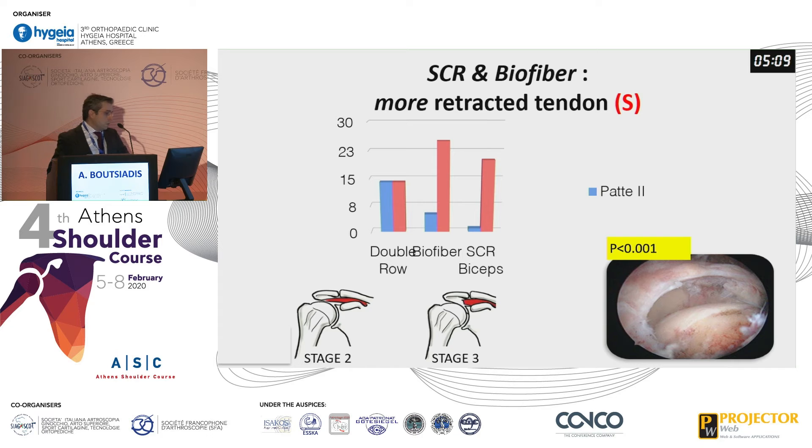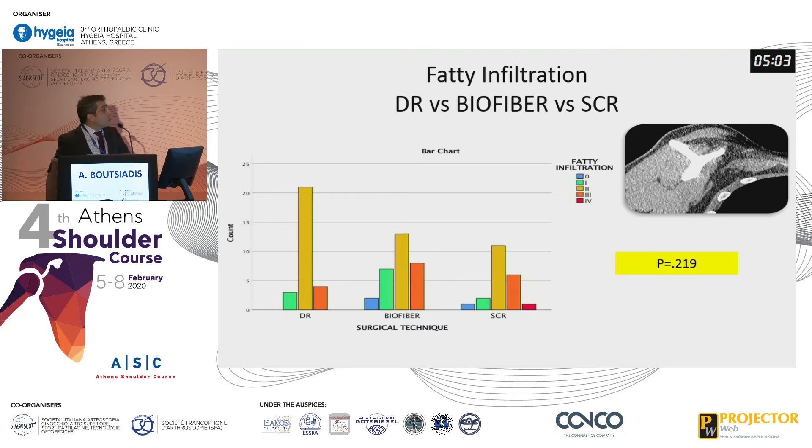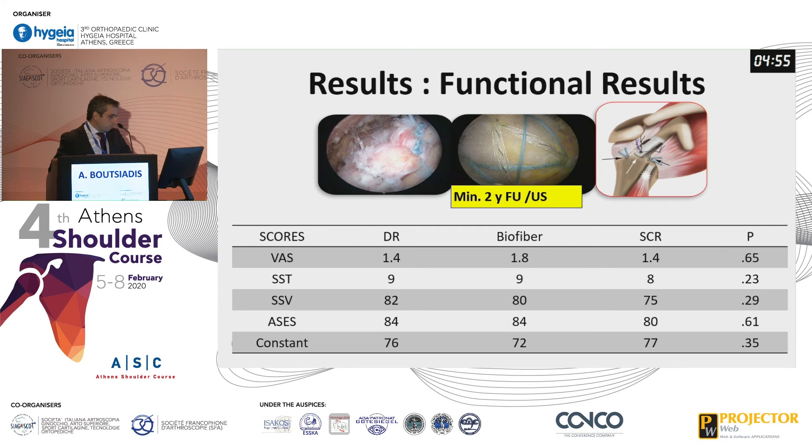However, we had more retracted tendons in the biofiber group and the superior capsular reconstruction group, and this was statistically significant. There were no statistically significant differences in fat infiltration comparing the three groups. At two years postoperatively, using functional outcome scores and ultrasound, we did not find any statistically significant differences regarding functional outcomes.